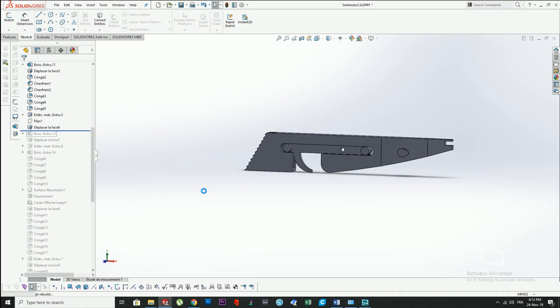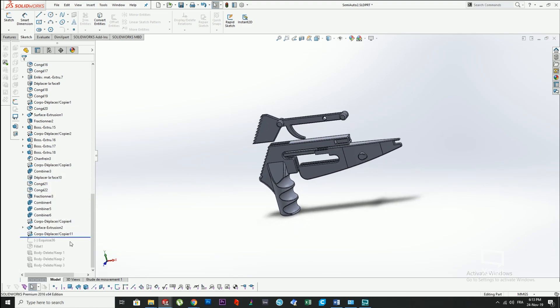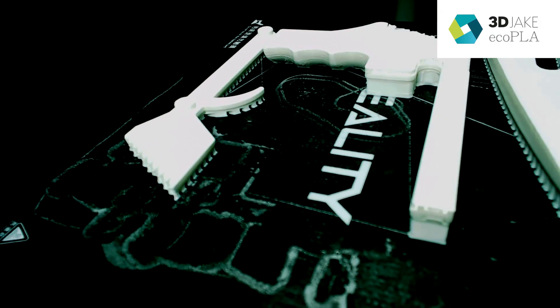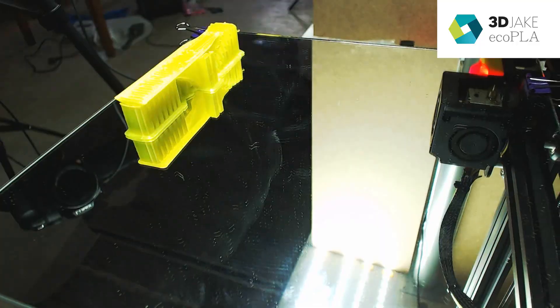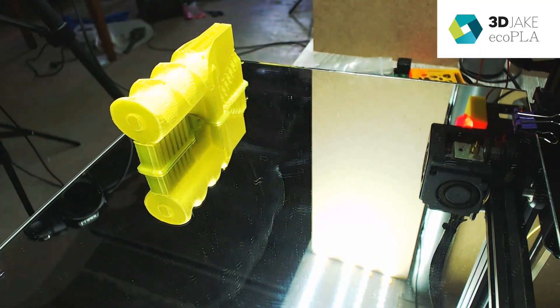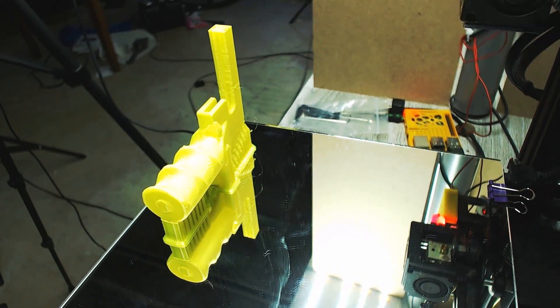The first thing I did was recreate the design that I found on YouTube a very long time ago using SolidWorks. Once that was done I decided to 3D print it — this is using 3D Jake eco PLA filament, which you can find a coupon code for in my description. Also, the timelapse is made with Octolapse, which is awesome software.